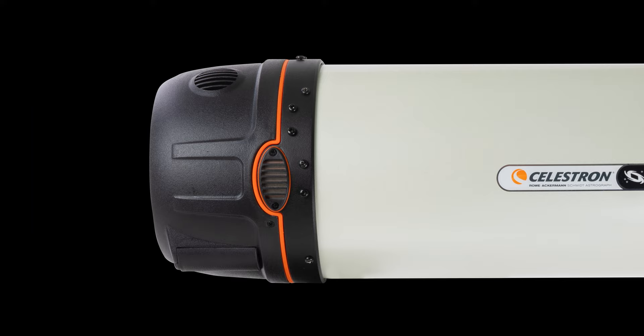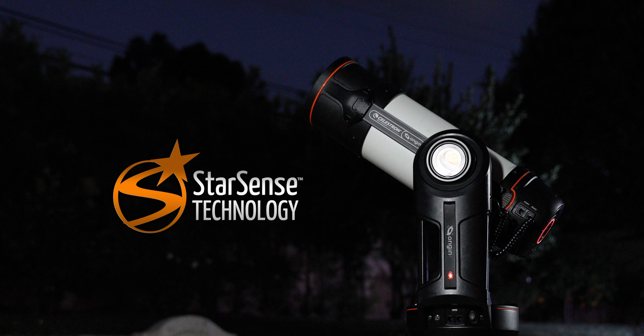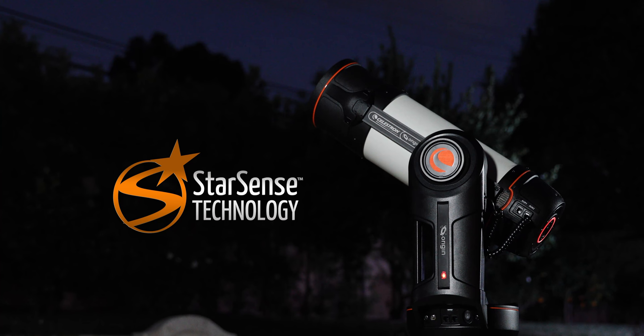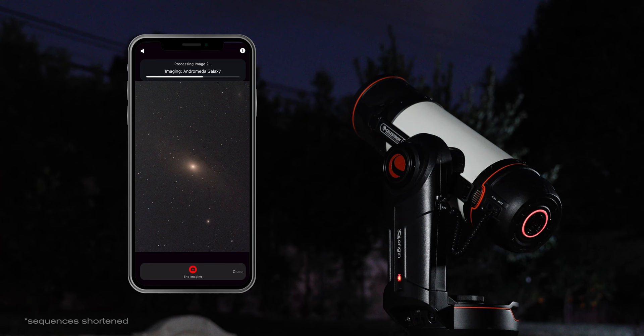Origin's brain, an onboard computer, lives in the rear cell of the telescope. It runs custom software developed by Celestron's engineers to make the system work. That includes patented StarSense technology, which allows Origin to automatically determine its pointing position in the night sky with no input from you. The computer also handles image calibration and preprocessing and runs the rest of the onboard electronics.